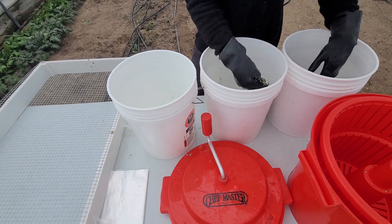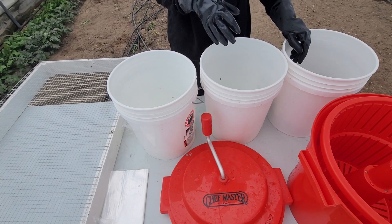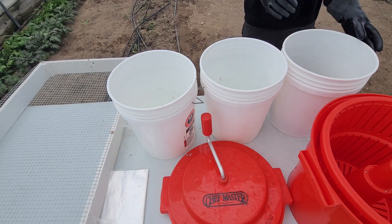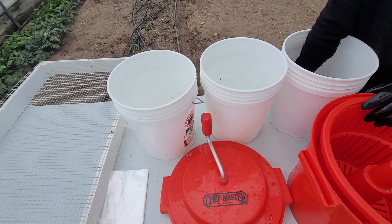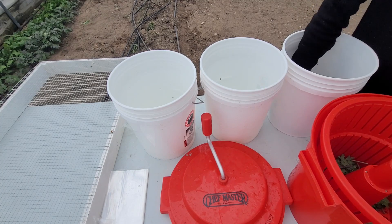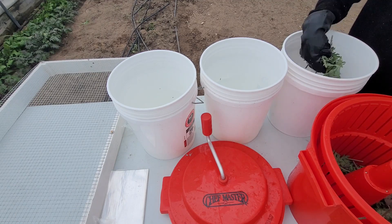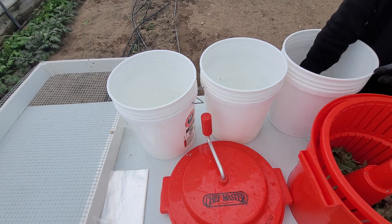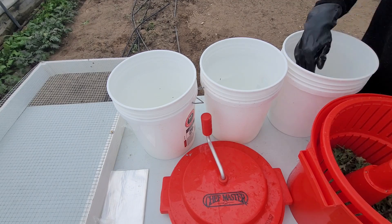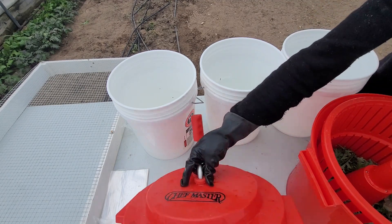If you're doing this yourself, you'll notice that the first bucket will have the most sand and dirt in it, the second will have almost none, and the third should have none at all. Now that it's finished being washed, I'm going to move over to the drying area, which is this salad spinner made by Chef Master. I really like this thing — it does a very good job. You've got to spread them out and make sure they're not all clumped in one spot, kind of like when you're using a washing machine or dryer.